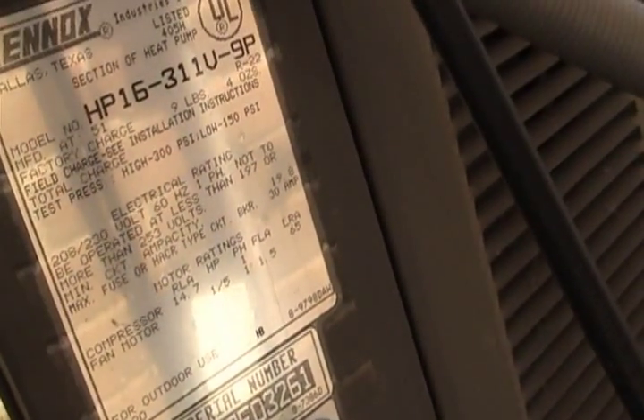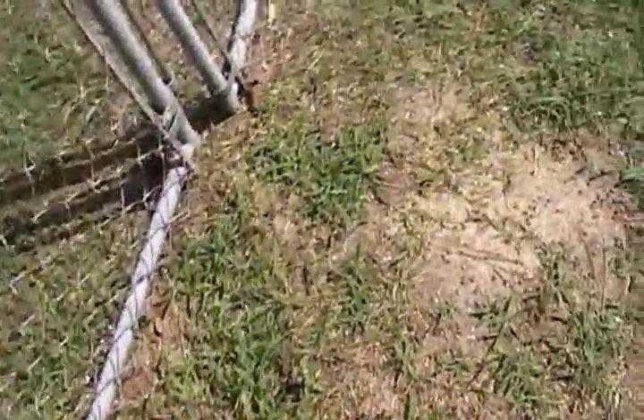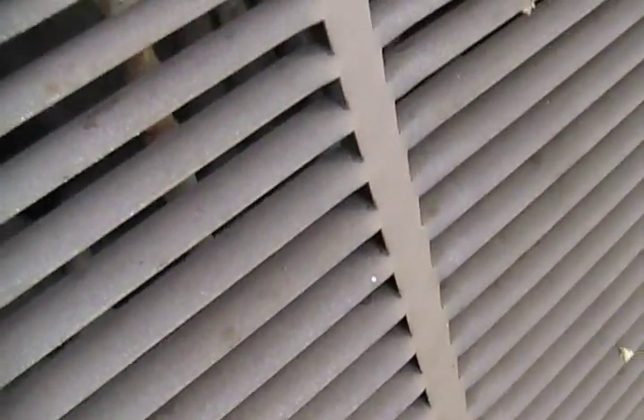It kind of resembles a refrigerator. It uses Subarctic 22 refrigerant. It's a two and a half ton. This ancient 1987 unit is definitely a heat pump — it's got one huge compressor and a rusted accumulator.